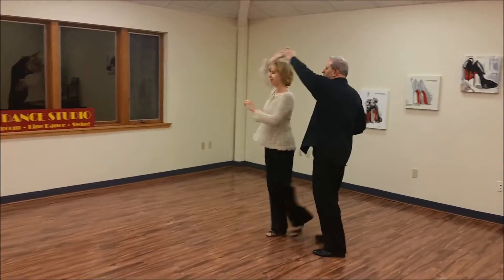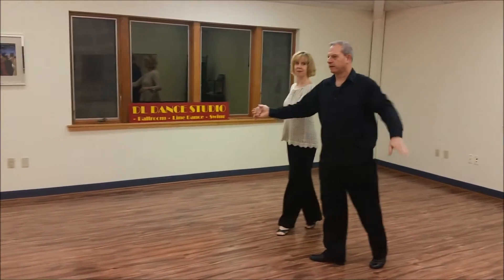Outside turn. Swoop the hand. 1, 2, 3, 5. Patty cake climb.